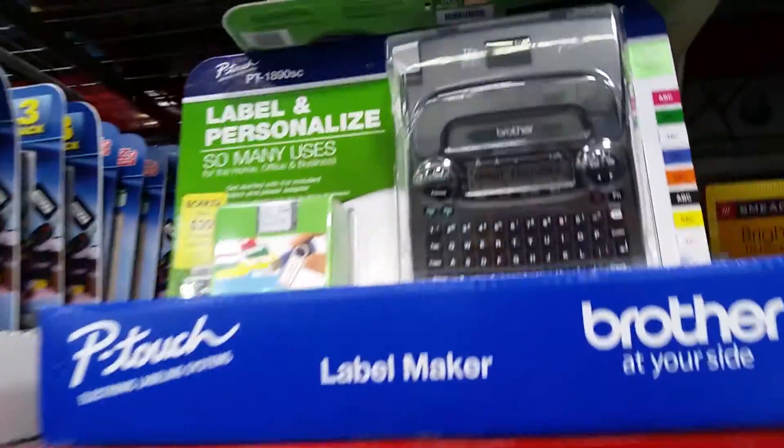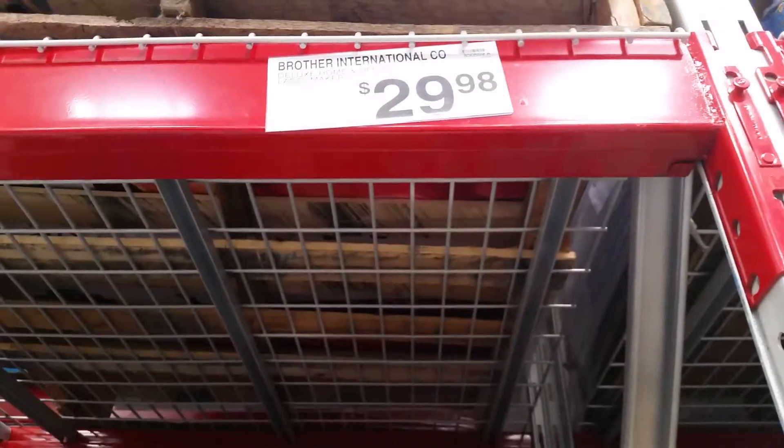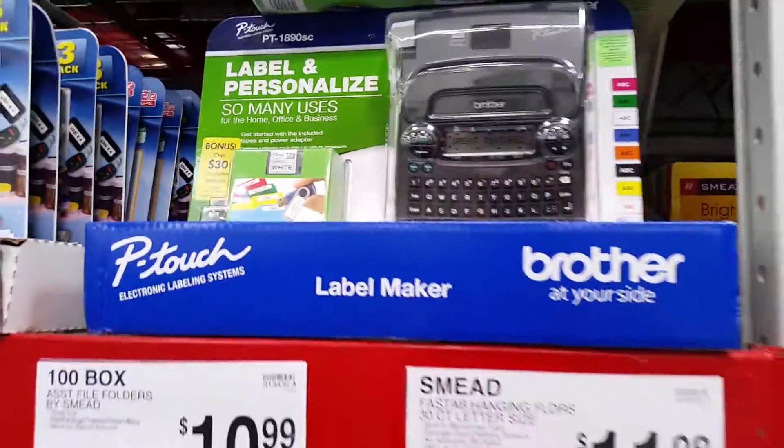This label maker — I need a new one. 30 bucks. All right everybody, I hope you guys enjoyed this video. I'll see you in the next one.